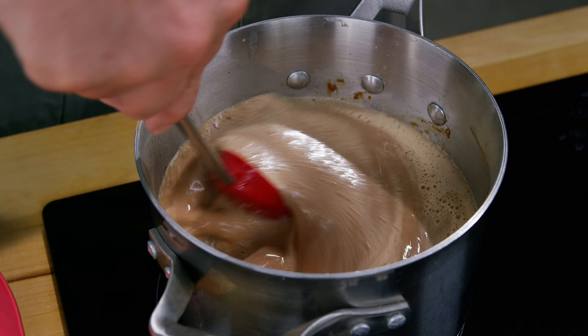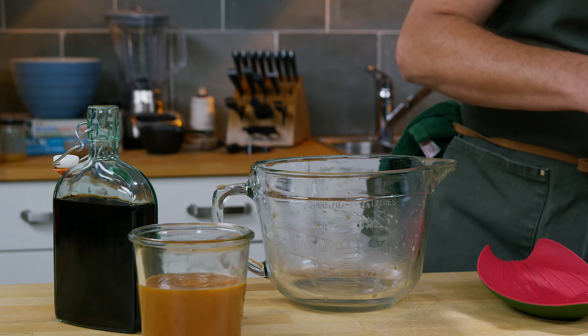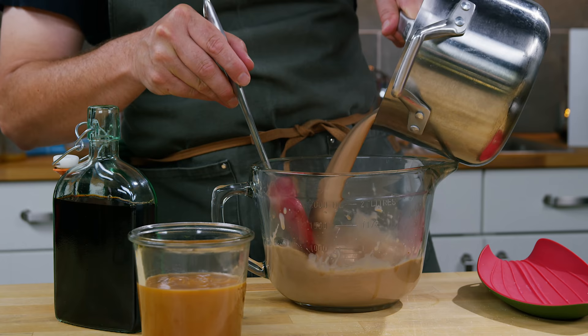Gently bring it up to temperature — don't let it boil. We are at 170 degrees, so back into the mixing jug. I'm going to let this cool to room temperature before I add the coffee liqueur.